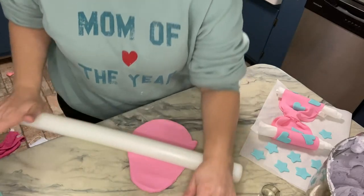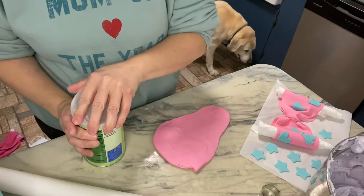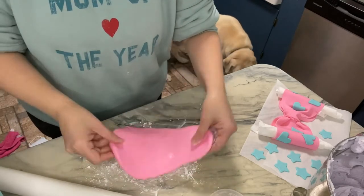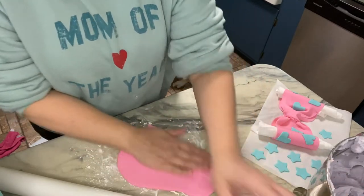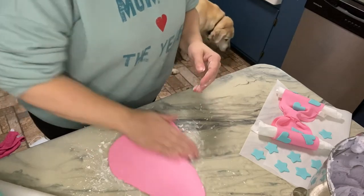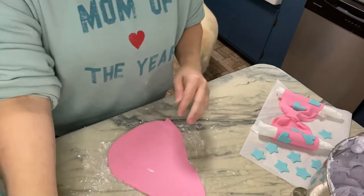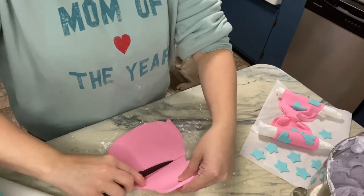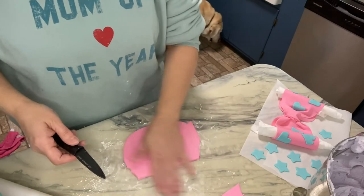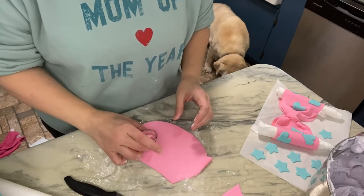I'm not gonna roll it super thin but not real thick either. I should put some cornstarch down so it's not sticking, then we can just dust that off. I need to figure out how big I need to do this, so I'm gonna go get my cake and see about how big this six needs to be. I'm trying not to cut too hard down on my counter.